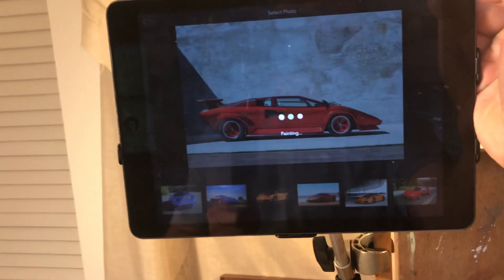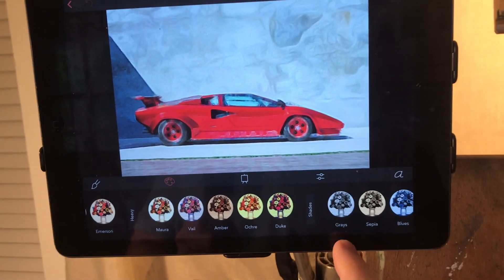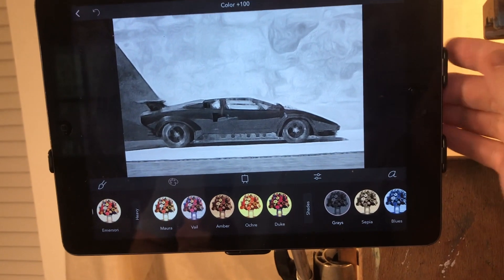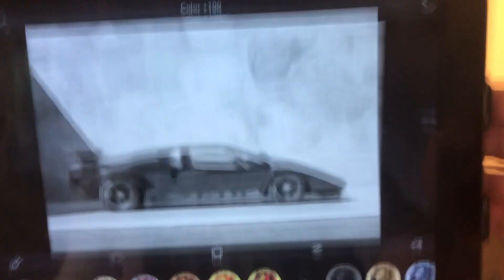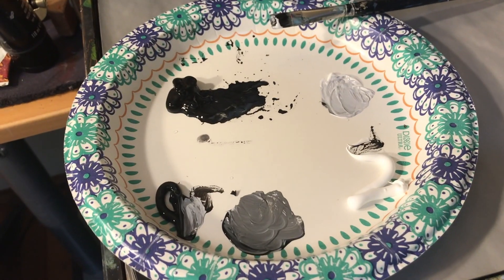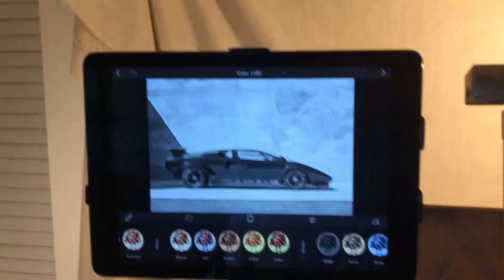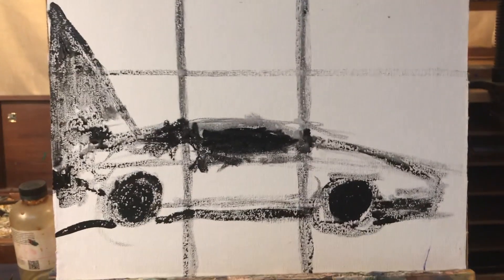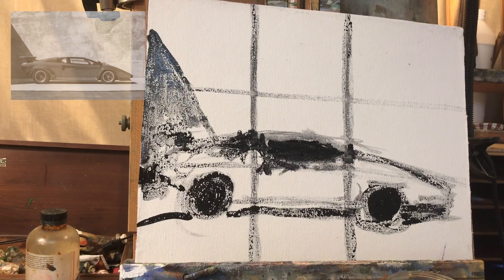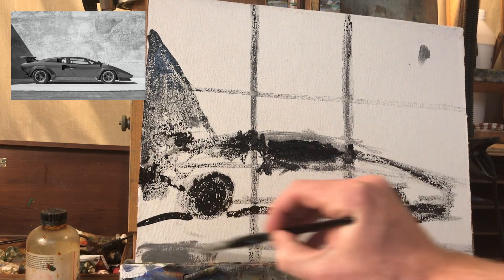I have an app called Brushstroke that lets you manipulate a photo. In this case I just wanted to see the photo in grayscale. The colors were distracting me and making it hard for me to judge the values. Values is an artistic term for the shades. So now that I've turned it into a black and white grayscale, it's much easier for me to go ahead and cover the whole canvas in shades of gray.